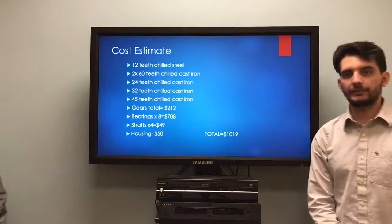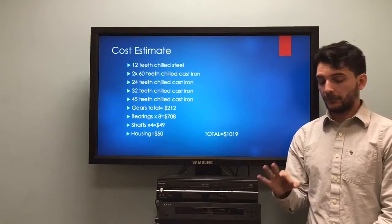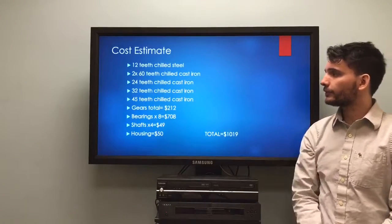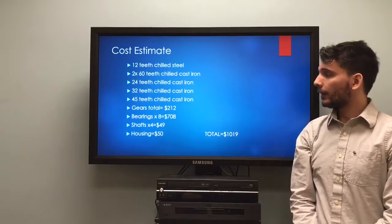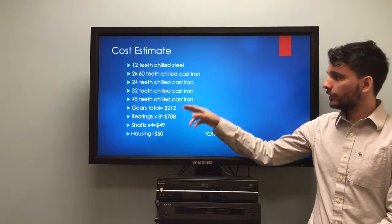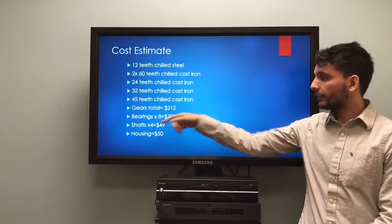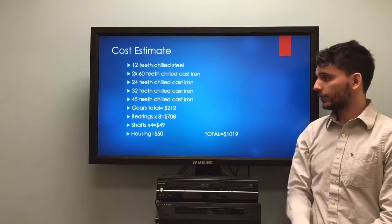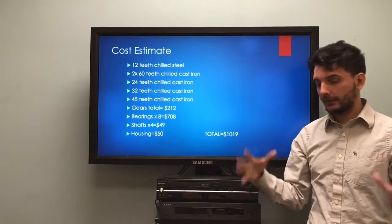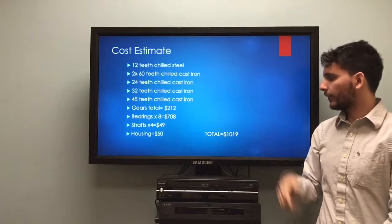For our cost estimate, we're using two types of materials for the gears: shielded steel for the first gear (the pinion) and shielded cast iron for the rest. We have two sets of 60-tooth gears, plus gears of 24, 32, and 45 teeth, totaling $212. Eight bearings come to $700–$800, four shafts come to $49, and the housing is approximately $50, for a grand total of $1,019.